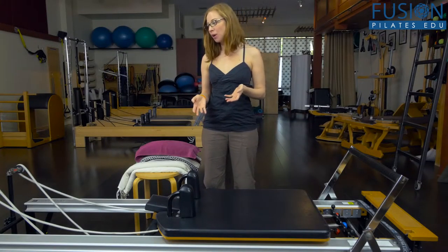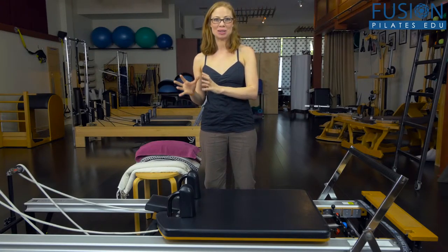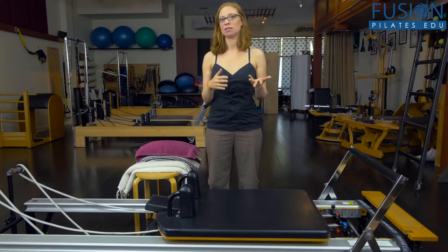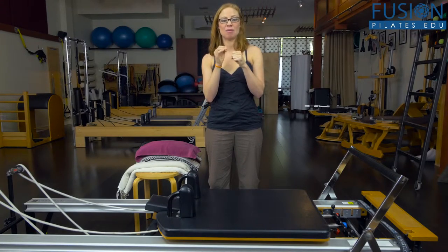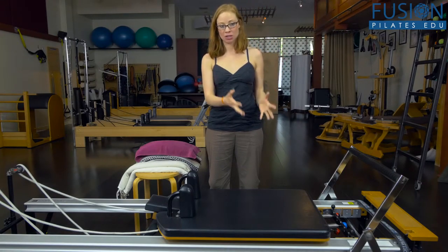There are lots of different ways that you can customize any reformer you're on to help support the contours of your body. We have a Stott reformer in our studio in Asheville. Depending on where you started and what equipment you started on, it can feel very different switching between different brands — Stott, Balanced Body, Peak, Gratz — they all have different characteristics and dimensions. Each producer of equipment caters to a different type and shape of person.